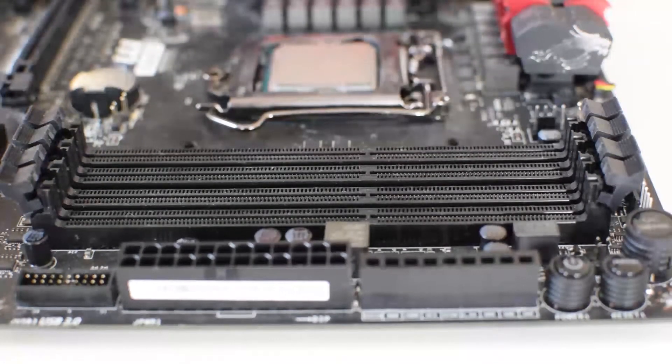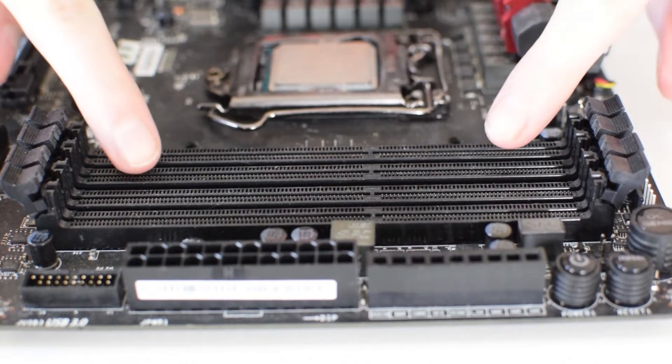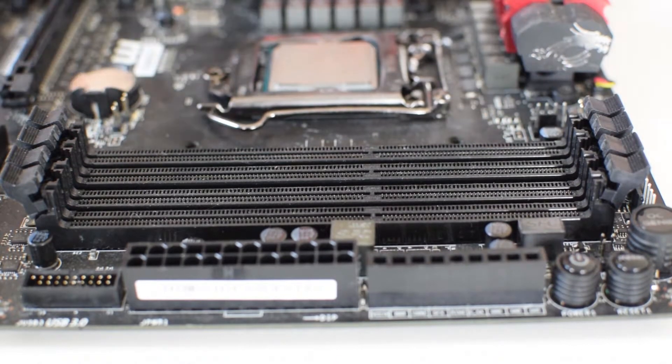Here we have the motherboard with the empty RAM slots. RAM slots can be located in different areas and with different capabilities and quantities per board. I've seen ones where you have two over on this side of the board, on the right-hand side of the processor, and two on the left. They come in different formats and different numbers — some have two, some have one, some have four, some have eight — it can really vary.